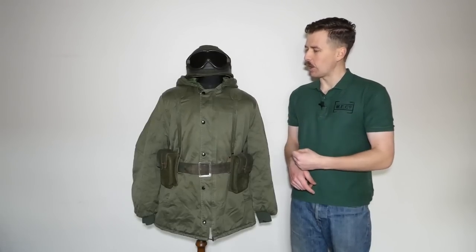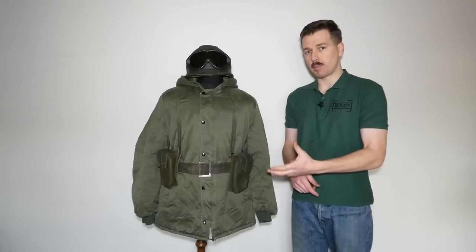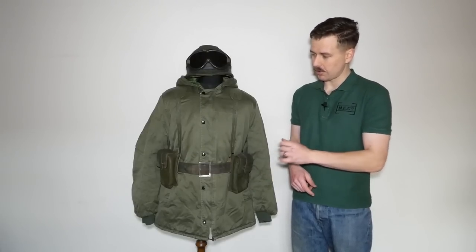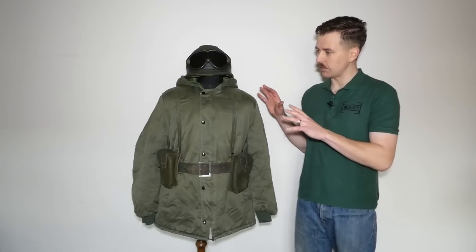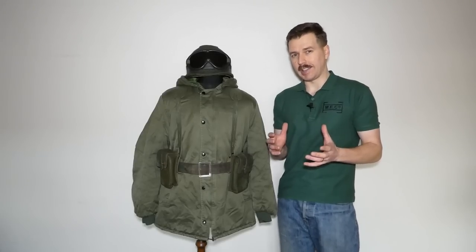Various different helmet covers were used, and obviously there was the nylon Tempex web equipment in use as well as the leather equipment, and that did vary somewhat from regiment to regiment, but this is nevertheless fairly standard as far as it's possible to be.